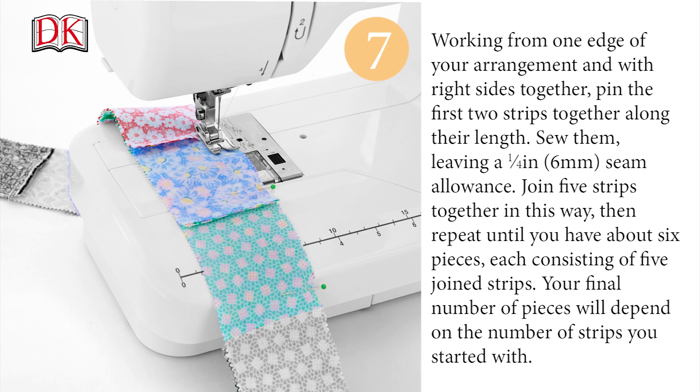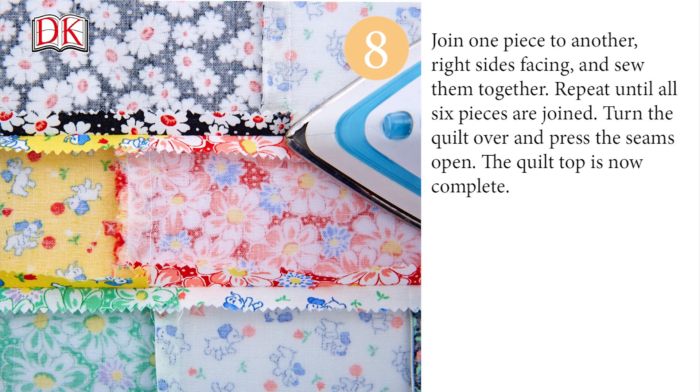Your final number of pieces will depend on the number of strips you started with. Join one piece to another, right sides facing, and sew them together. Repeat until all six pieces are joined. Turn the quilt over and press the seams open. The quilt top is now complete.